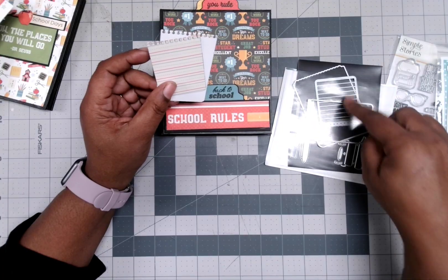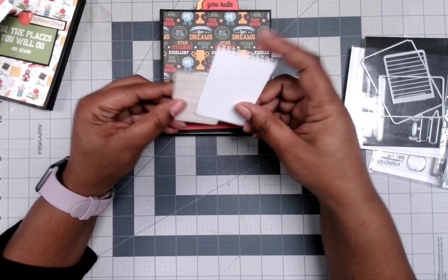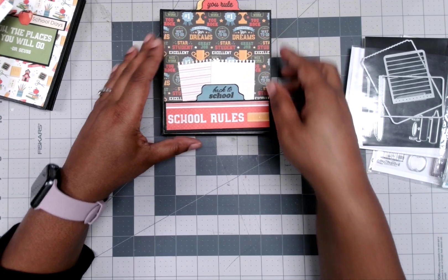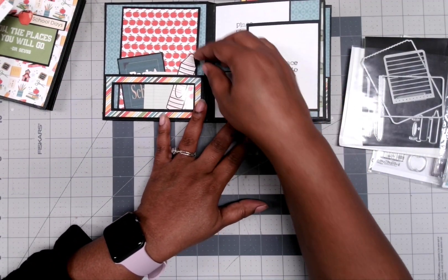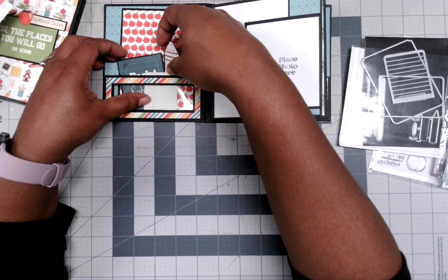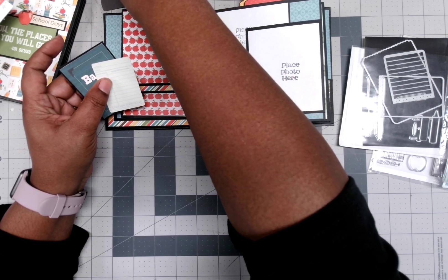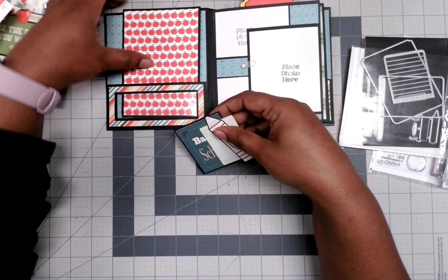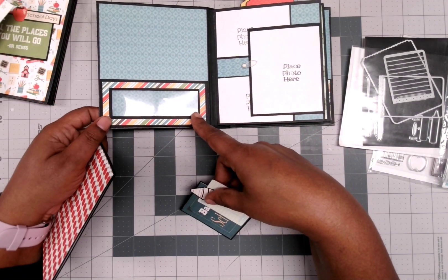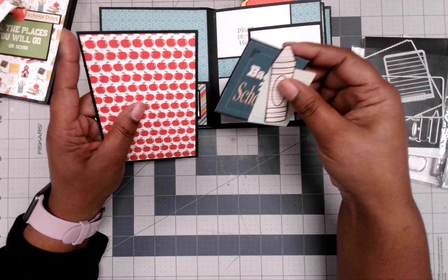It opens up and this is the front page over here. This is the pencil you saw, and some little embellishments in there. I can see it says 'Back to School.' And this has a cutout acetate window — and these are just more places to put photos.